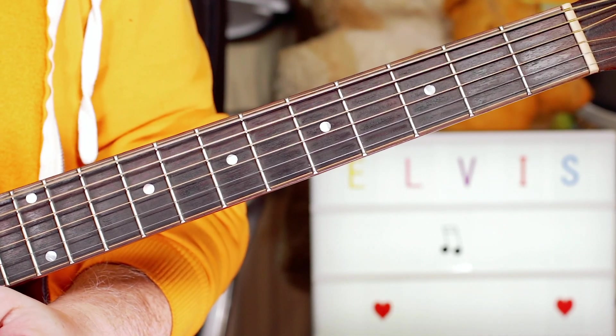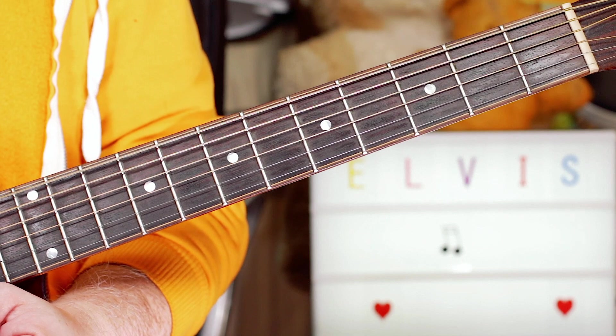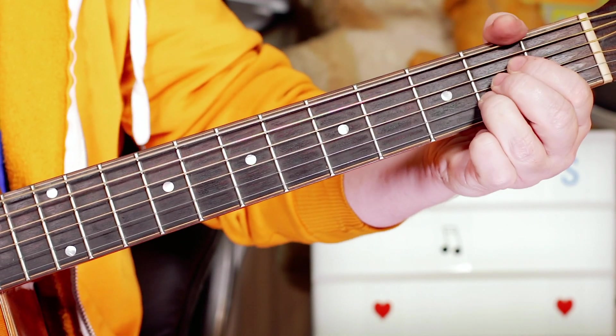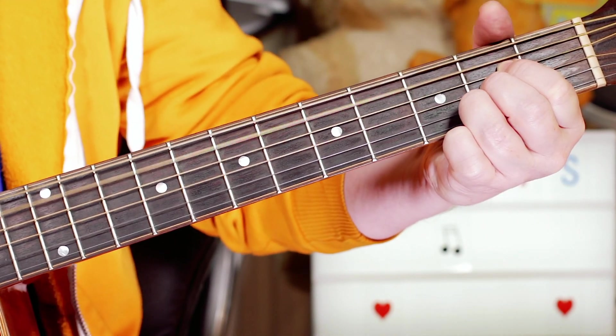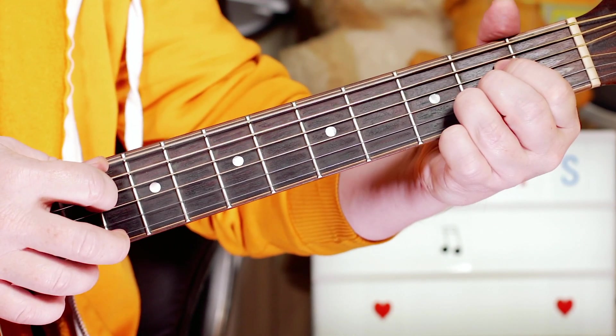Hey guitar buddies, that was the Elvis classic 'That's Alright Mama' and it's a great simple song to play — it's just three chords. I'm starting on an A and playing this kind of rhythm throughout the song.